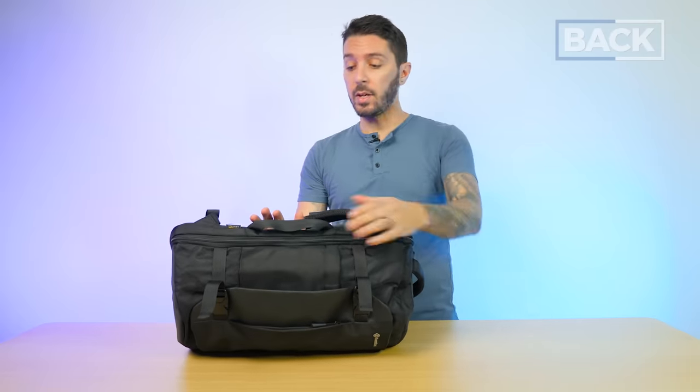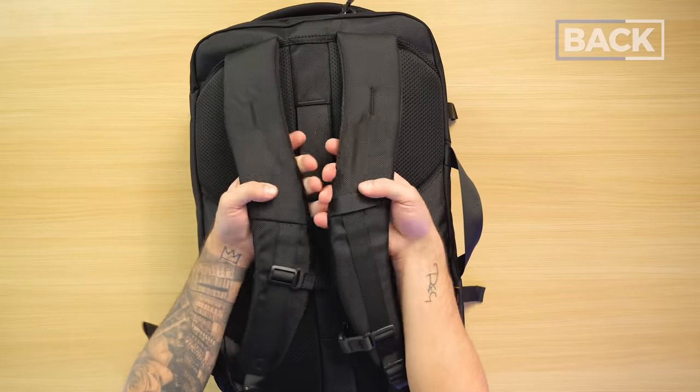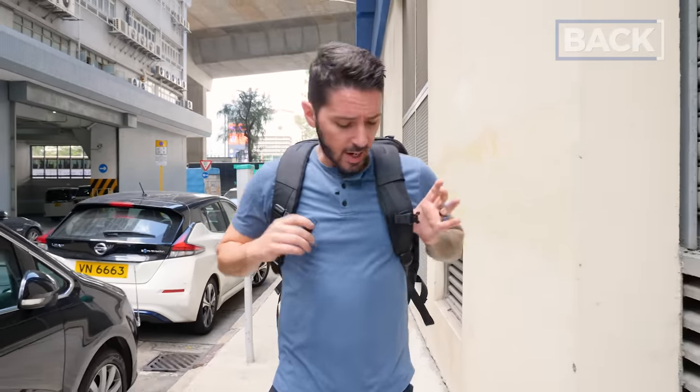There's also a luggage pass-through holder, though note that when paired with a suitcase you'll need to orient the bag sideways on the trolley handle. Now for comfort — I took this bag outside fully loaded for 20 minutes. For an $80 backpack, the comfort is really impressive, and that comes down to the padding on these shoulder straps. It kind of reminds me of Air — really nice cushioning, well-ventilated fabric. Shoulder straps are the right size, and you've got the sternum strap for extra stability. At this price point, I'm genuinely surprised at how comfortable this bag is.